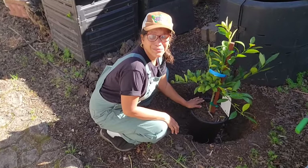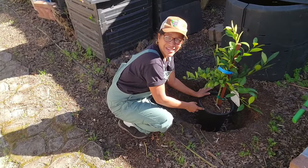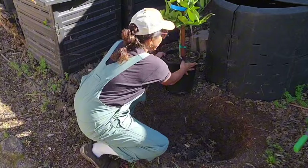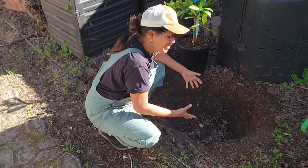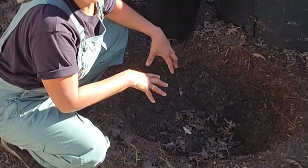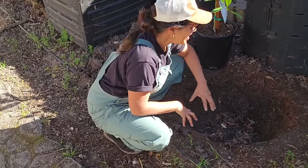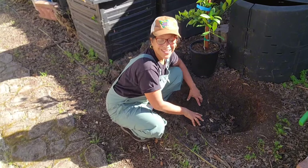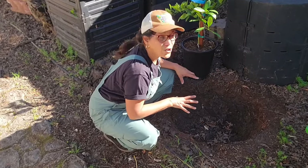When it comes to planting a fruit tree, the lazy way is best. You want to plant the tree no deeper than it currently is in the pot — just about the root ball depth. The circumference of the hole should be about twice the circumference of the root ball, so not much digging involved. Do not add any amendments at all. You want the root tree to really establish in the native soil because that's where the roots are going to be pushing out to eventually — you don't want to pamper it.